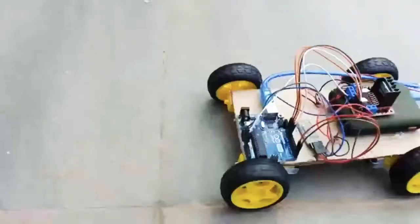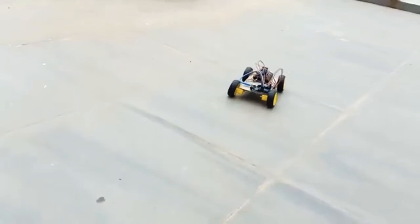Hi friends, welcome to the video. This video is about a remote car.